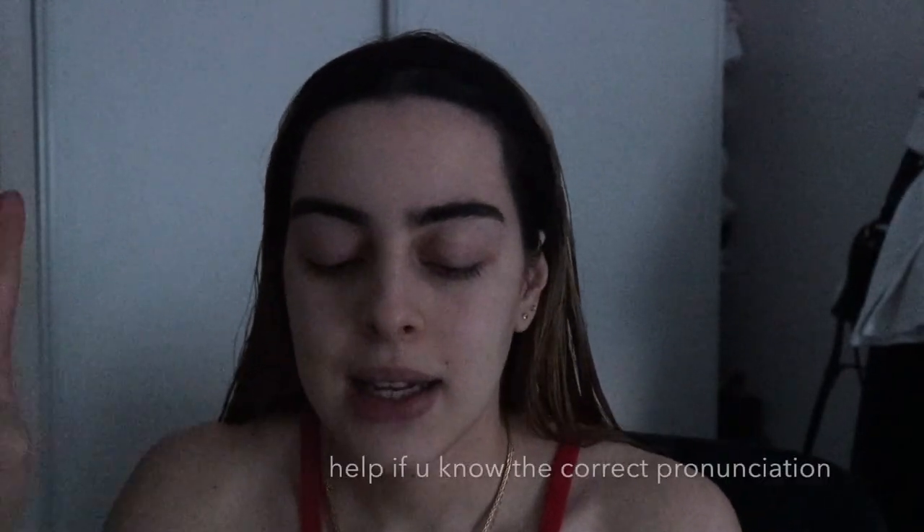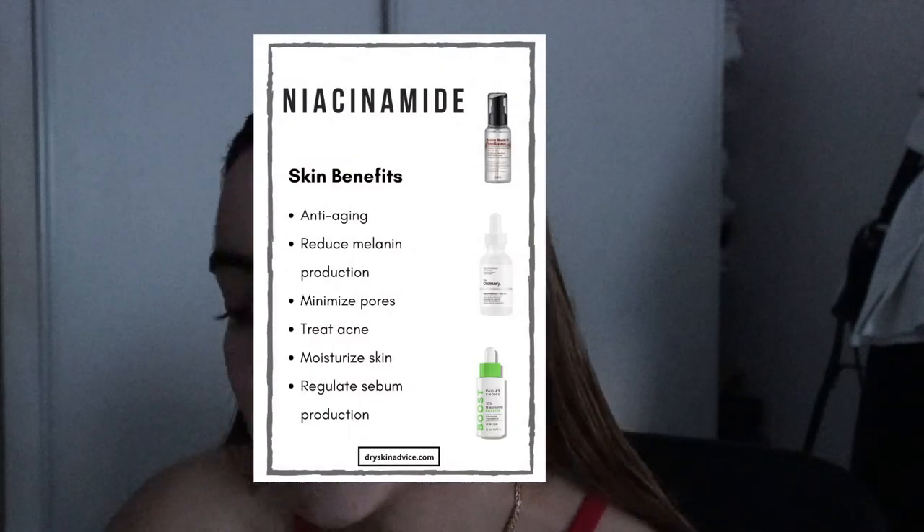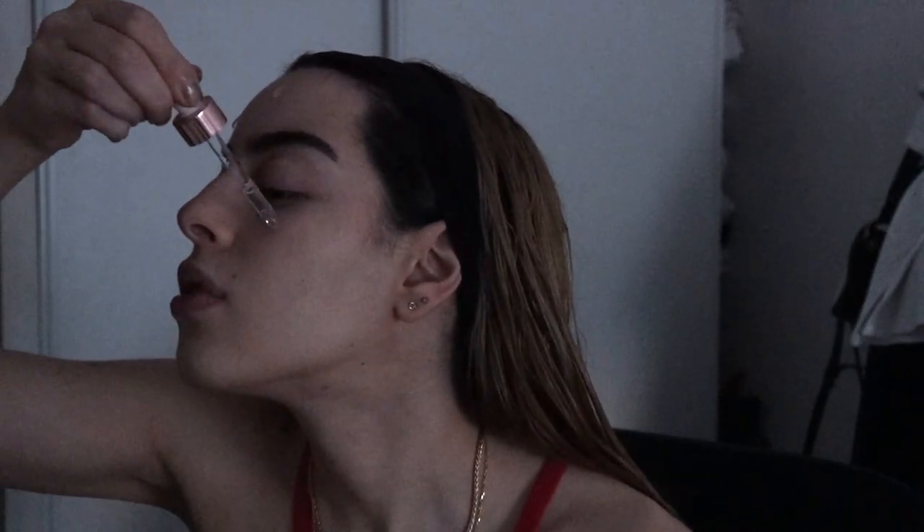Step number one of my skincare — this thing: The Ordinary does the exact same thing. It's 10% niacinamide — English isn't my first language — and 1% zinc. It's supposed to do a lot of cool things. I do very few drops, usually enough, of this every night.